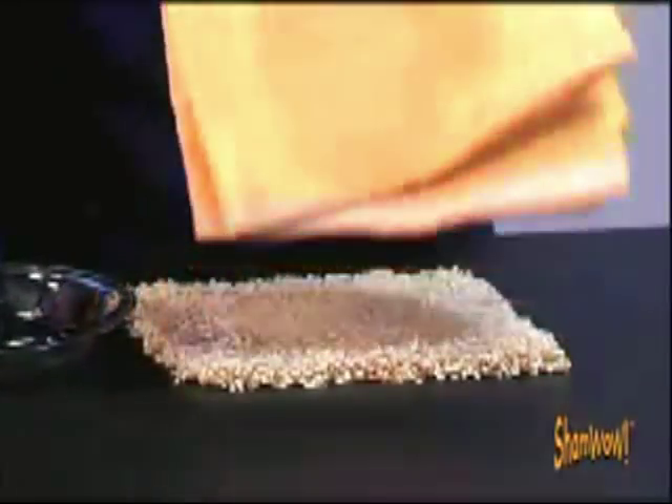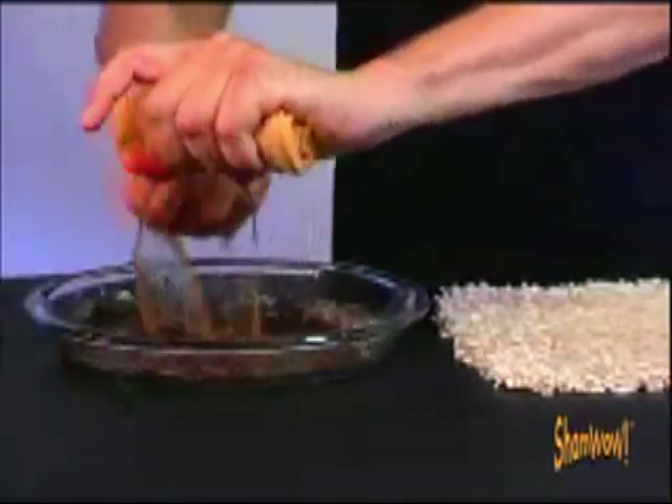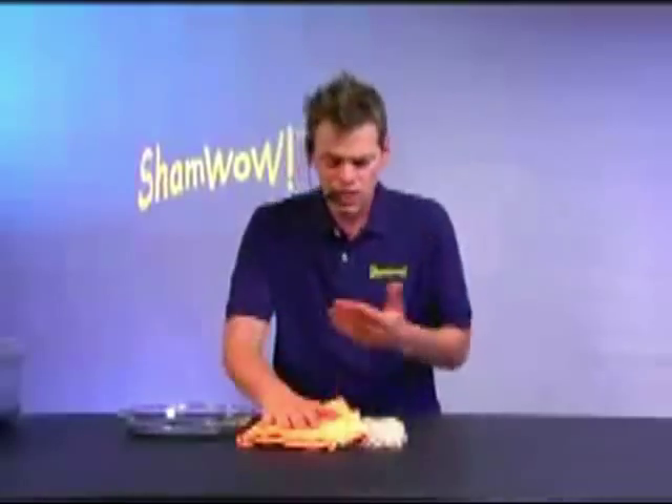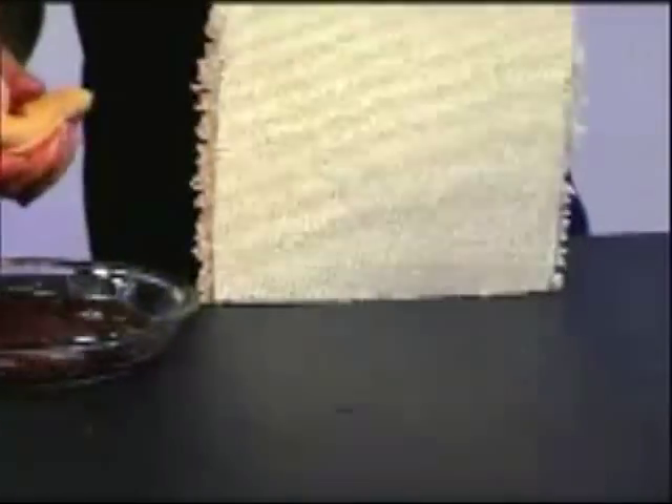Look at this. Put on the spill. Turn it over. Without even putting any pressure — 50% of the cola right there. You following me, camera guy? The other 50%, the color starts to come up. No other towel is going to do that. It acts like a vacuum. And look at this — virtually dry on the bottom.